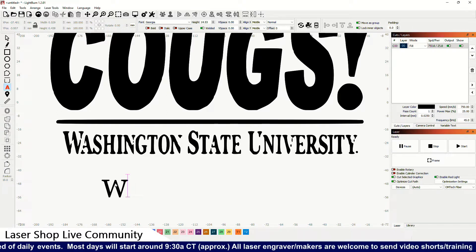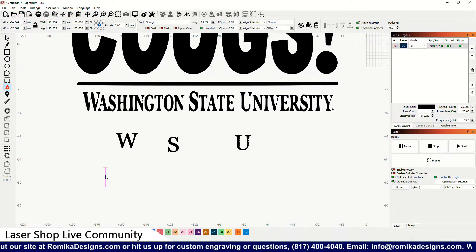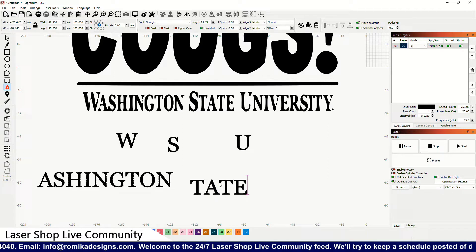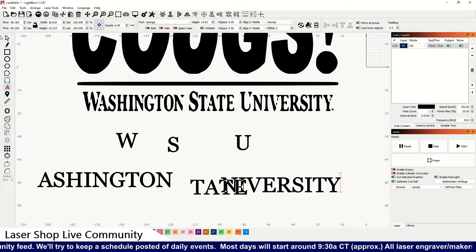I'm going to have to do it a couple of different ways. There's my W, and I'll make an S, and then I'll come over here and make a U — those will be the main cap letters for Washington State University. Then I have to do the rest of the words, and all of these need to be different separate pieces — I'll show you why in a second. I know I'm going through this really fast, but you'll understand here in a minute. All right, so I've got all of these separate letters and the rest of the word.